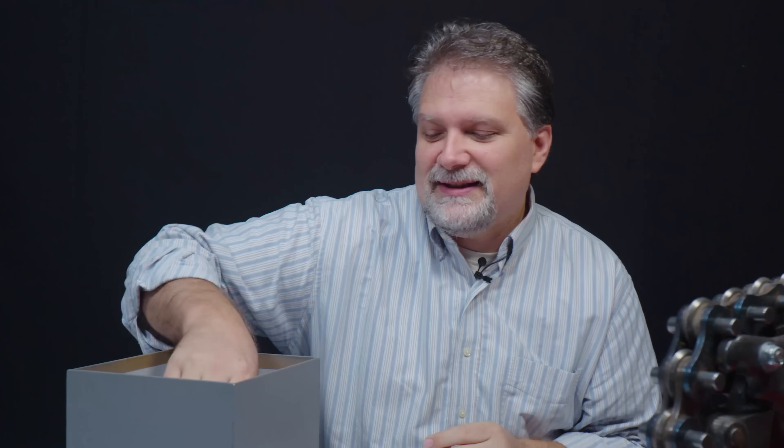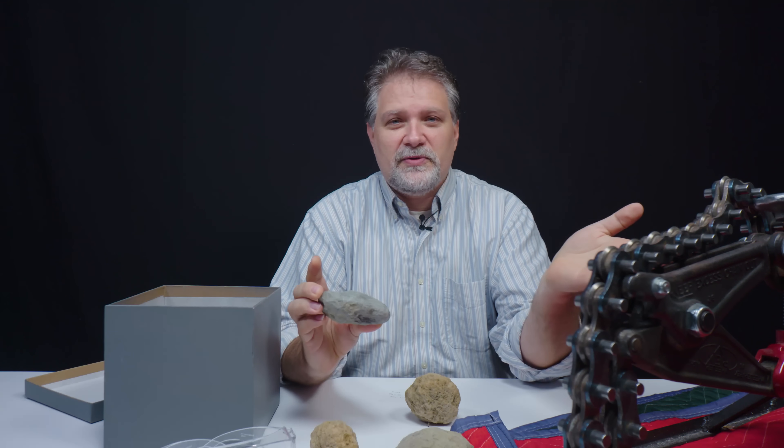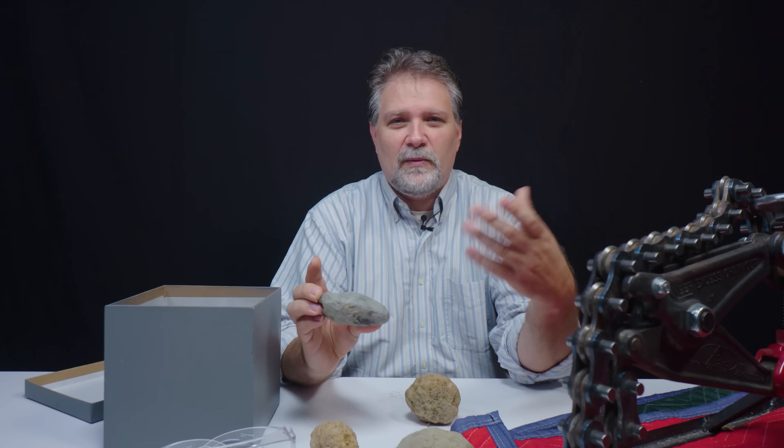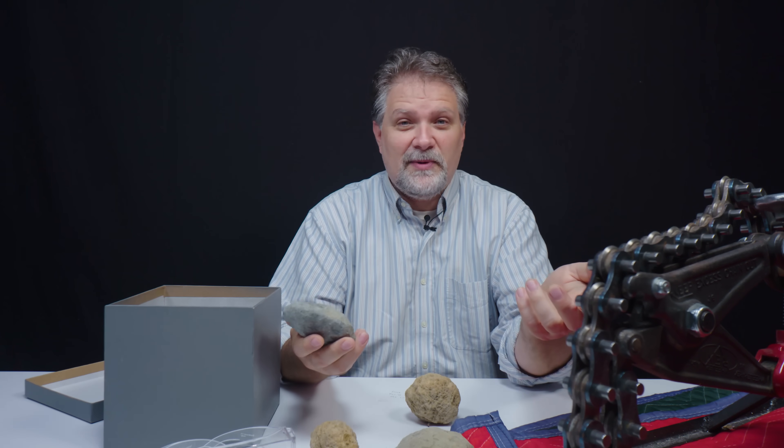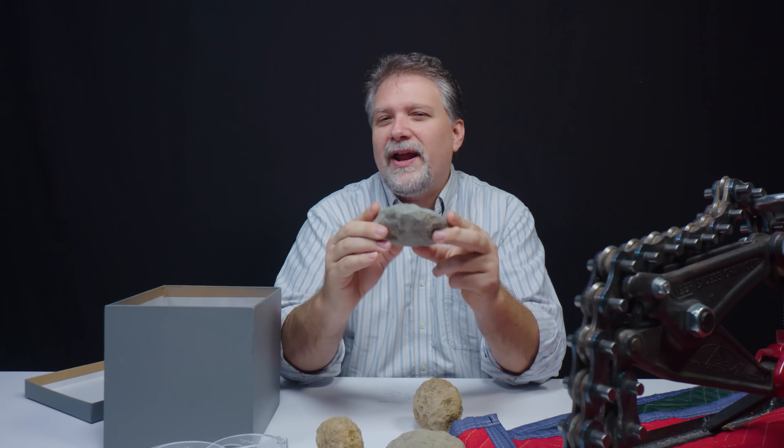These are rocks that have all sorts of crystals inside. These are several geodes that I bought from an estate sale. Nobody who was running the sale had any idea what they were, what was inside. They couldn't tell me where they came from, but there was one special property about these little guys. It was not what I could see, it was not what I knew, but what I could hear.